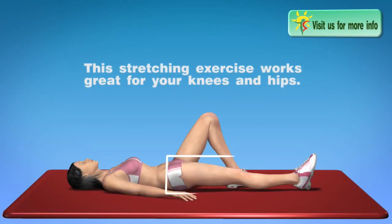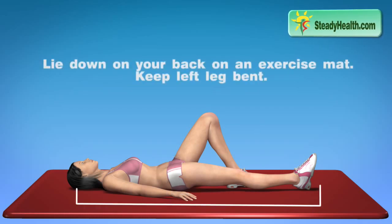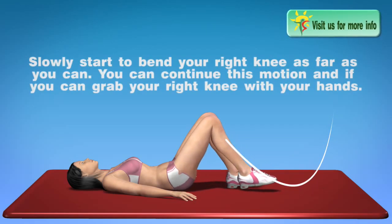This stretching exercise works great for your knees and hips. Lie down on your back on an exercise mat. Keep your left leg bent. Slowly start to bend your right knee as far as you can.